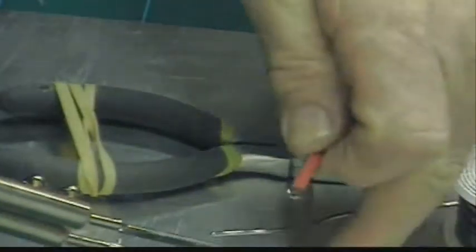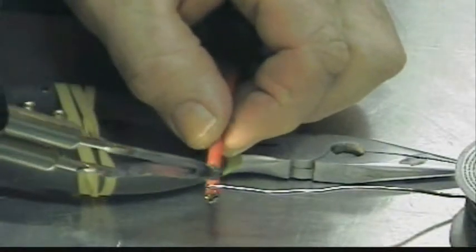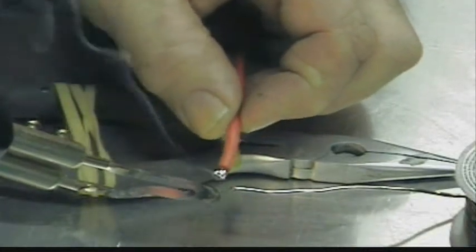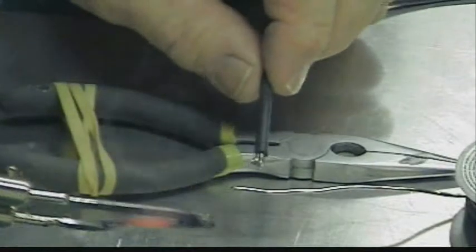I'm going to have to do this on both sides. You can do it like this if you don't have three hands. Make sure it's thoroughly tinned all the way around.